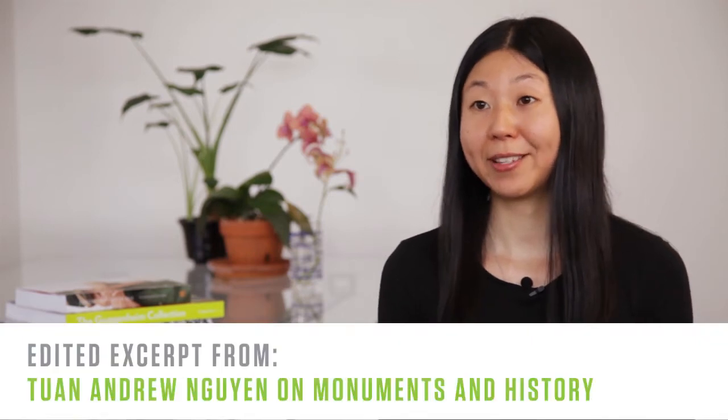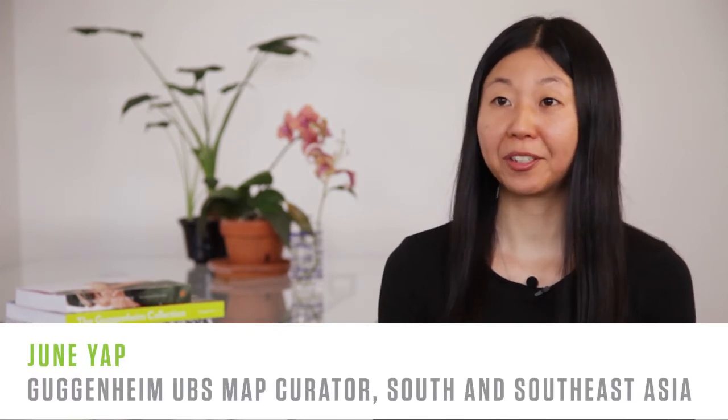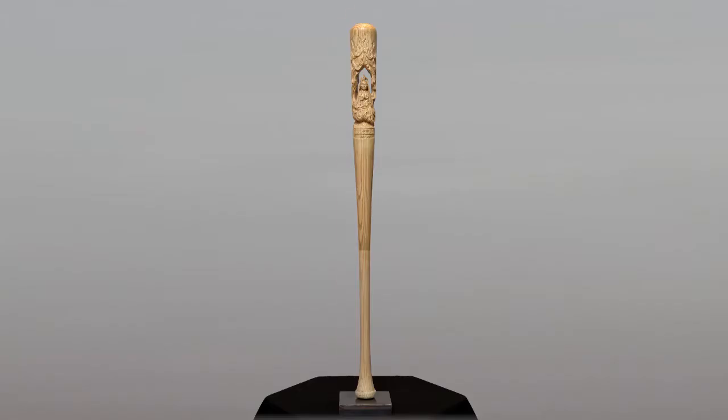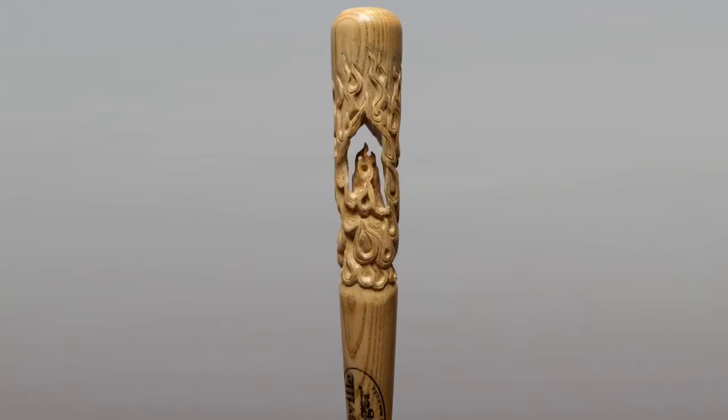Tuan Andrew Nguyen's 'Enemy's Enemy: Monument to a Monument' is a work that incorporates the memorial of the self-immolation of the Buddhist monk in 1963 into a classic American Louisville Slugger baseball bat — into the sweet spot of the bat precisely.